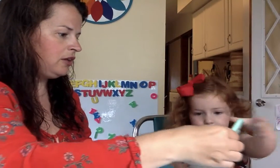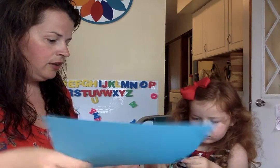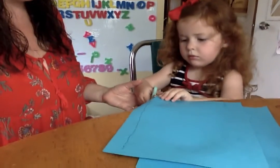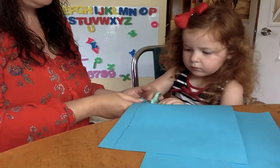Maeve, do you want to try to cut on the line with me? Here are your blue scissors. Thumb up — thumb goes in the small one. Why don't you do it this way so you can hold on to the big piece — you always want to make sure they're holding on to the bigger piece. Thumb is up and you're going to cut. Good, try to cut on the line. Good job.